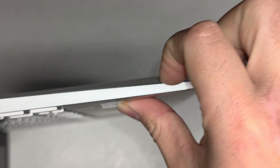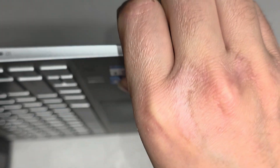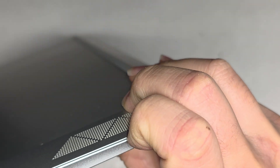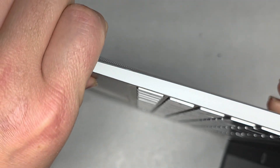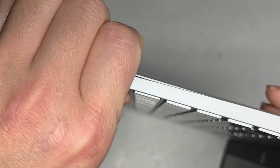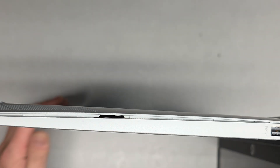We're going to use our thumb on the palm rest portion here and then use fingernails — or you can use pry tools. Get your fingernails in the little gap between the cover, use your thumb, and you'll see it pop. Make sure to push on the palm rest; don't push on the keyboard, you don't want to damage that. Flip it over and do the same thing on the other side — pull on it and push with your thumb, moving further toward the outside.